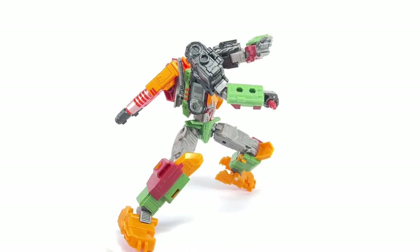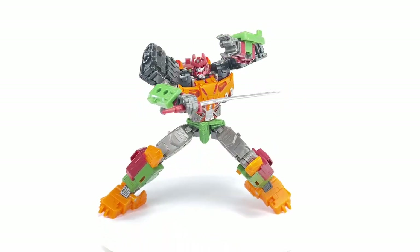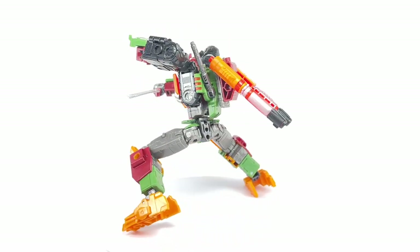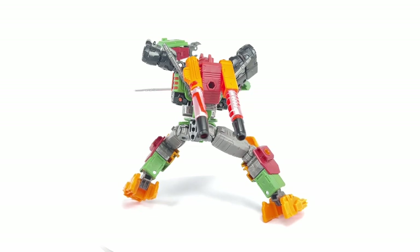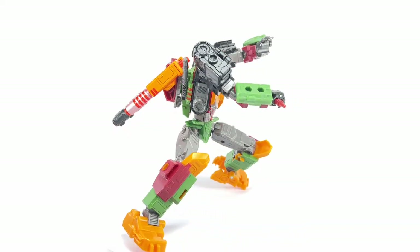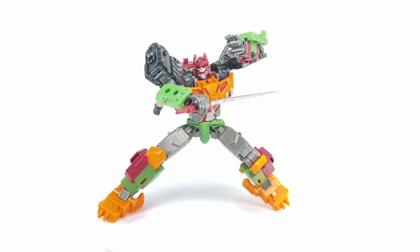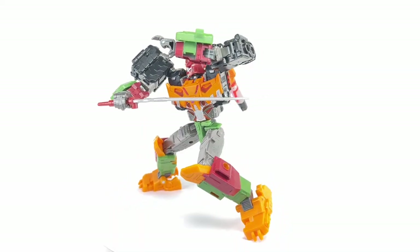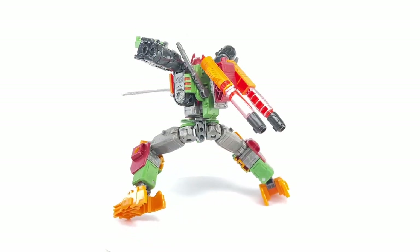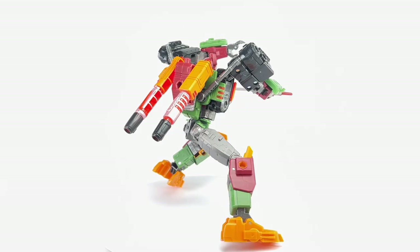If you love the Tarn figure and that mold, you are going to love this figure. This is a fantastic retool of that Tarn mold. He's got a fantastic new Bludgeon head sculpt, and he's got that Cybertronian samurai sword. He just looks great overall. Let's take a closer look at the details of this new Legacy Evolution Bludgeon.